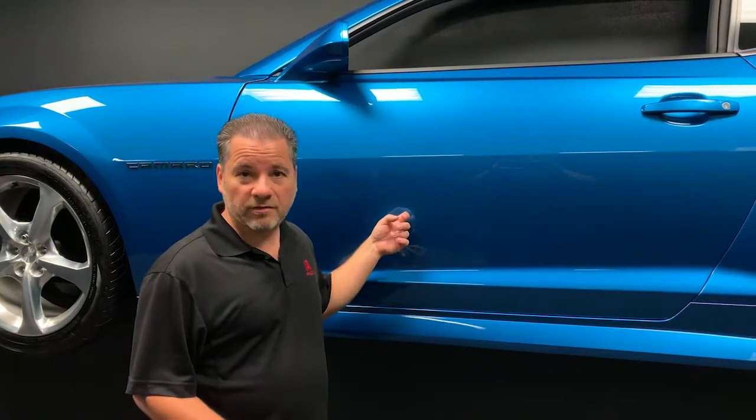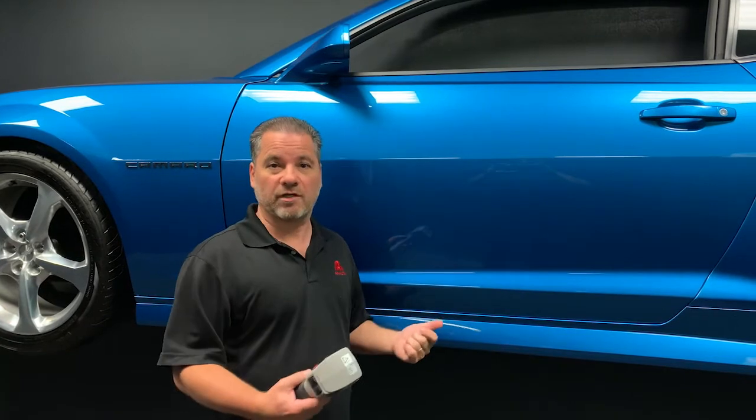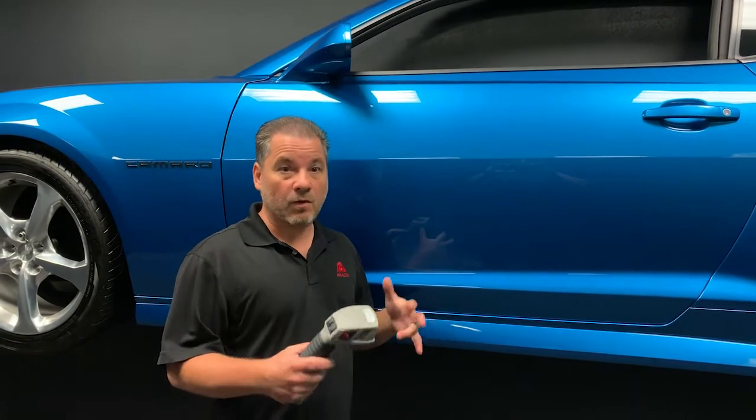One important point when trying to find these three angles is to think about it as having three elements — three variables. There's the car, there's the light, and then there's our eyes. These three components are working together to identify what the color looks like. So it's important to note that you want to manipulate only one of these variables at a time.